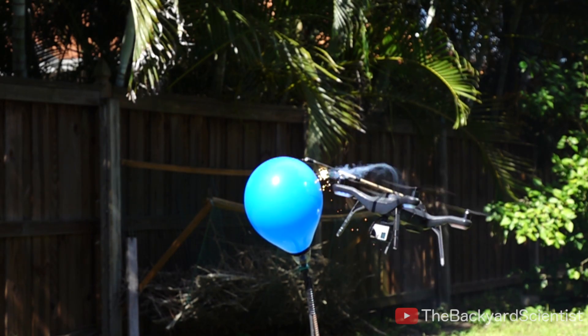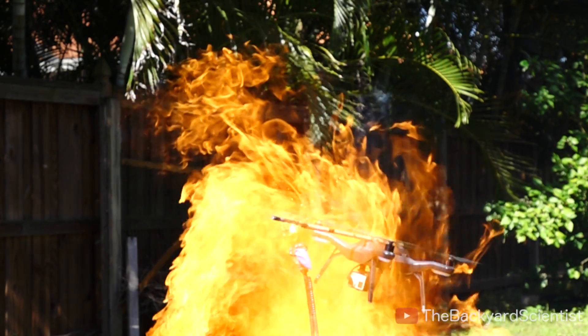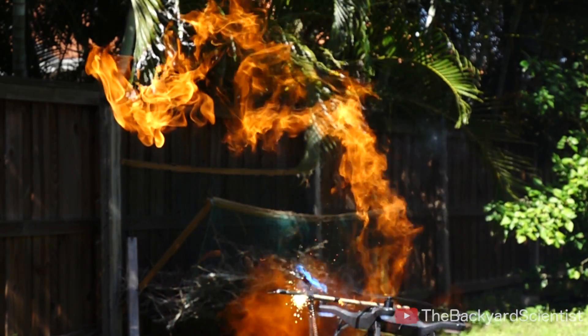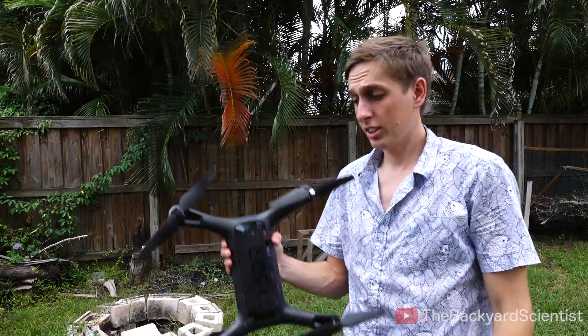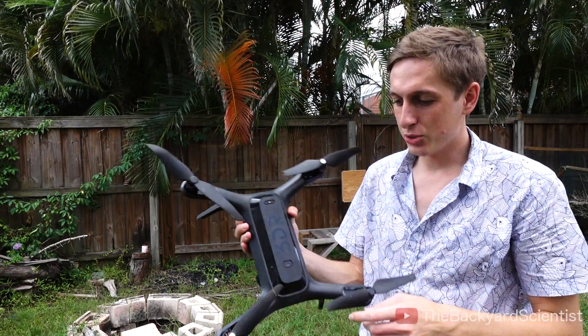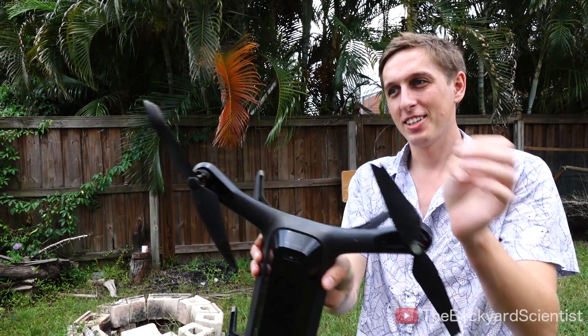I quickly learned that a drone cannot fly in a fireball — the air is too thin and it kind of just crashes to the ground. Unfortunately, my drone didn't really survive the fire, and all four of the propellers are broken and melted.